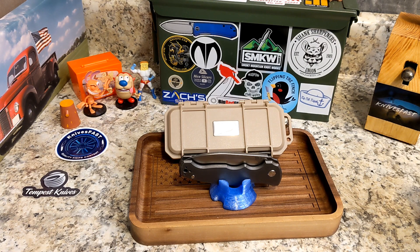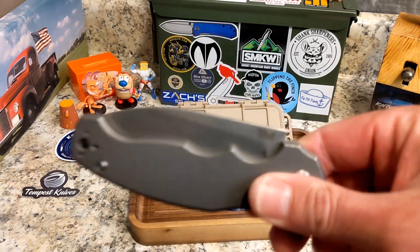This was a $300 knife — I'm reading off BladeHQ, I'll leave the link down below. It's Böhler M390 steel. It is 8.75 inches overall, the blade is 4 inches, the cutting edge is 3.5 inches, blade stock is 0.15 inches, drop point flat grind. The handle width is 1.16 inches and it weighs 7 ounces.